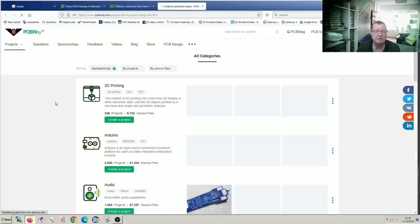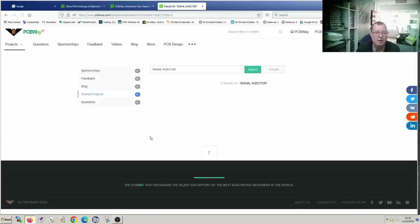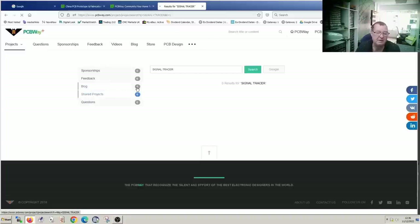I'll view all the categories and then search. Let's search for signal injector and see if we have anything here. In fact, there are zero results. Let's look for signal tracer — maybe they have what we're looking for under a different name. No, again there are not. So there are no projects on PCBWay at the moment for a signal tracer or a signal injector.